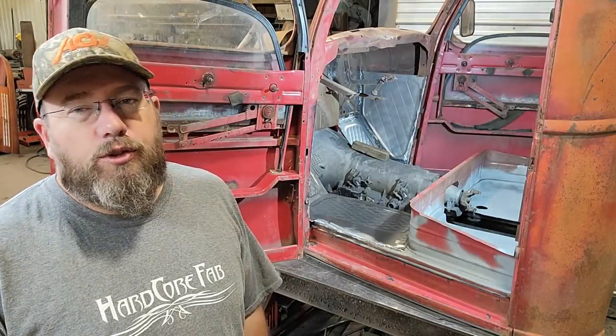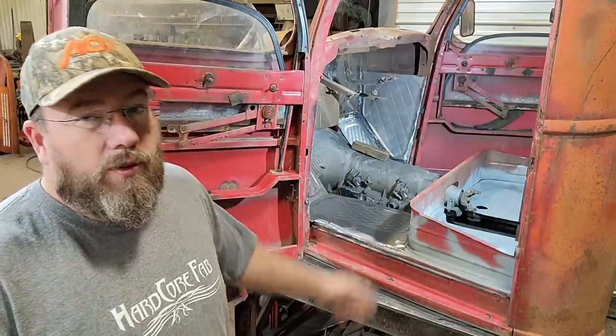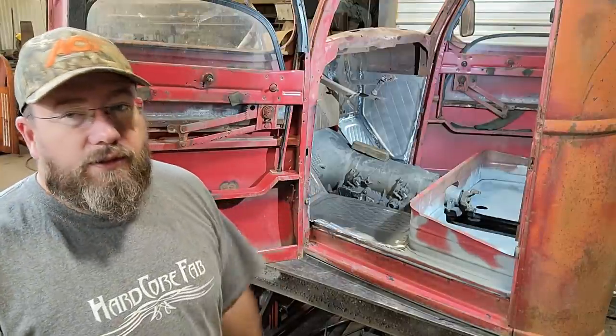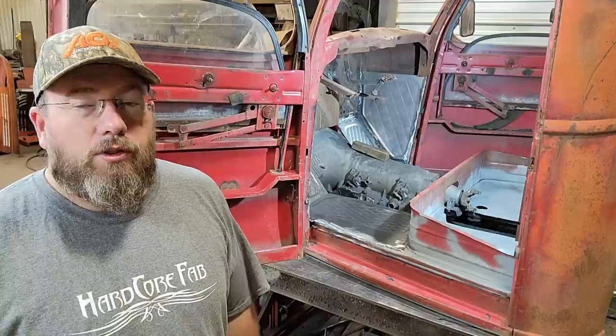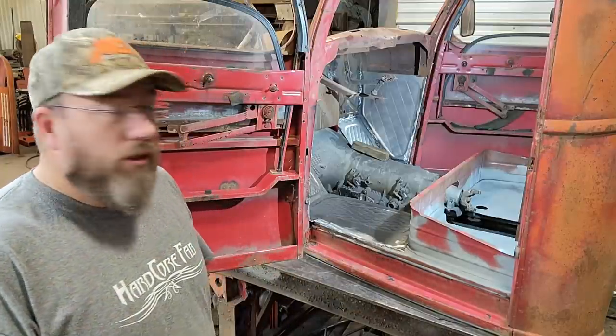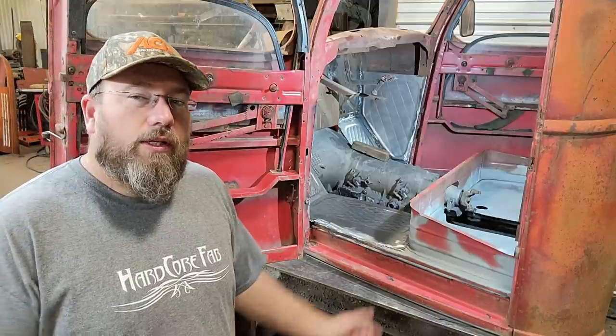For you guys that was just a few seconds — for me it's actually a whole other day, because that took the better part of my whole day yesterday to get all welded up and ground down. But panels are in now, they're fitting great, and it's pretty much all welded up. So we can move on to the hump — I've actually already started getting a piece of metal to go over that transmission, so let me grab that and show you what I've got going on.